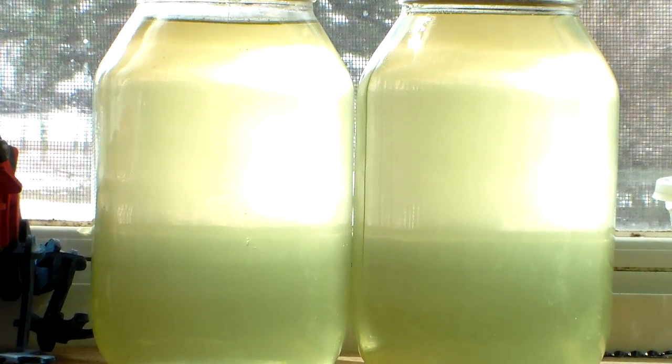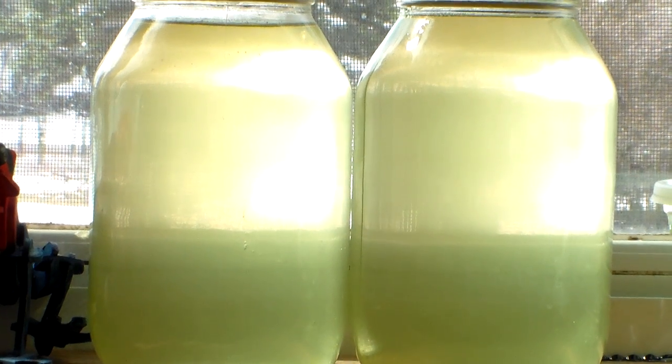Pretty simple here. I will be bringing you some updates on my green water culture. Here we go.